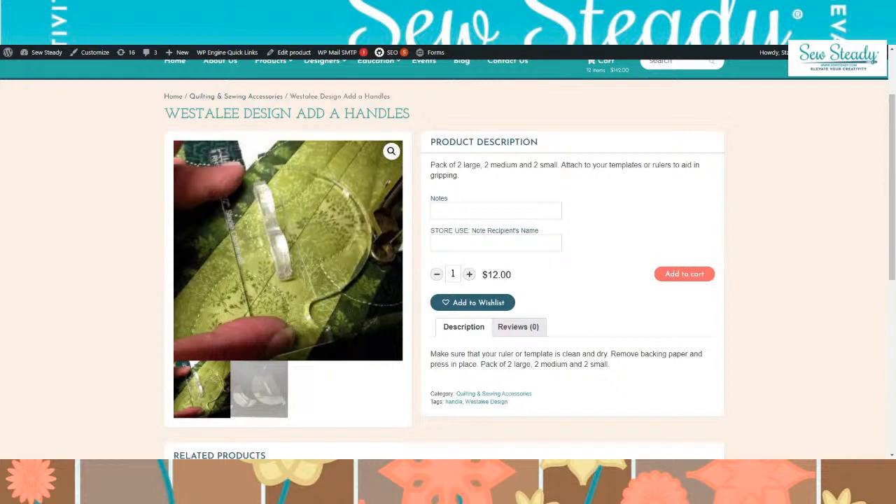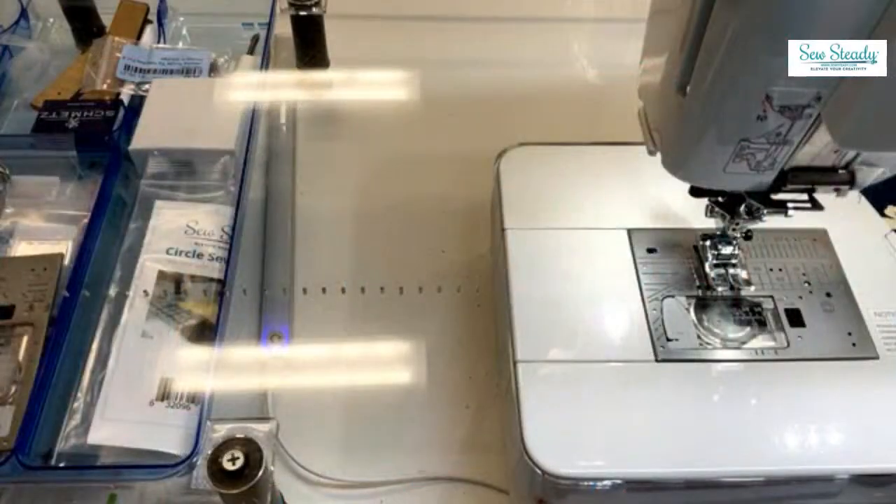Claim your prize by emailing us at info@SoSteady. And Paula Davis actually wrote in the comments 'I want those' — and she got them! You guys just have to say you want them. As you were talking, Renee said she already has the ruler, so we should give it to someone else.